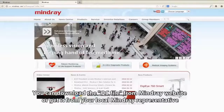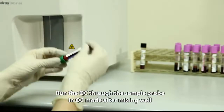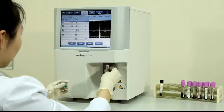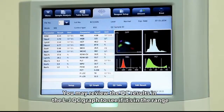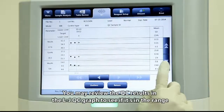You can download the QC file from the Mindray website or get it from your local Mindray representative. Run the QC through the sample probe in QC mode after mixing well. You may review the QC results in the LJ QC graph to see if they are within range.